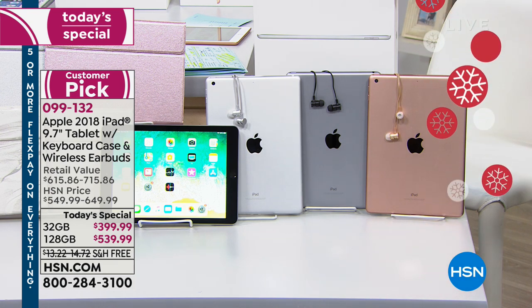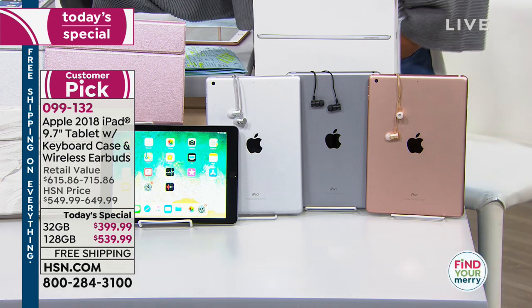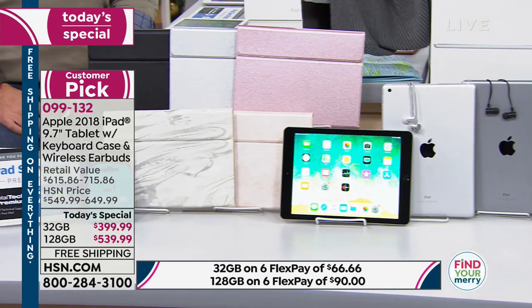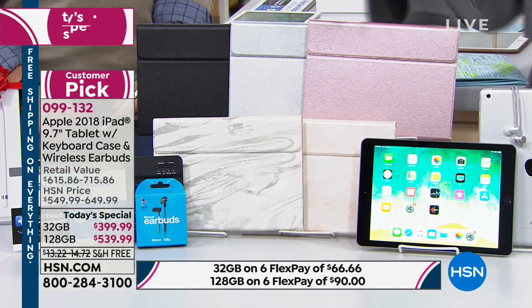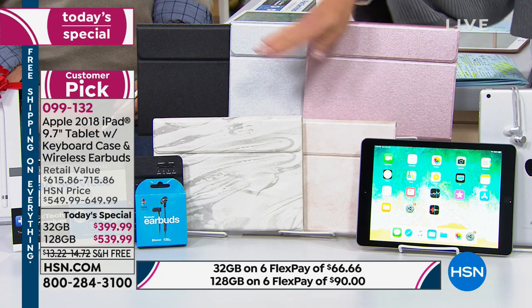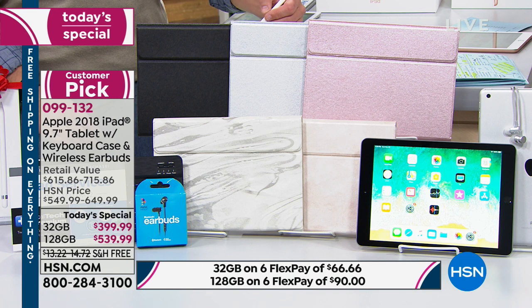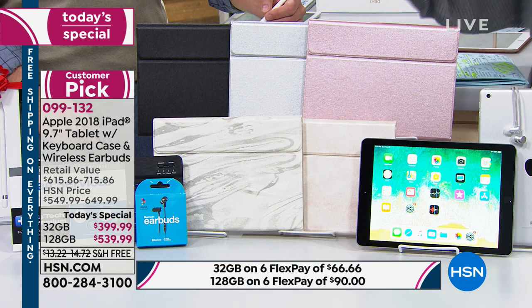Then the last thing you're going to do is choose from our exclusive bundle. Yes, you get earbuds included. You're also getting a case that is a keyboard. So your last choice is: do you want black, silver, rose gold, or our marble — the pink marble or the gray marble. So it's choose your gigabytes, choose the back of your iPad color, and then choose your case. Very simple.